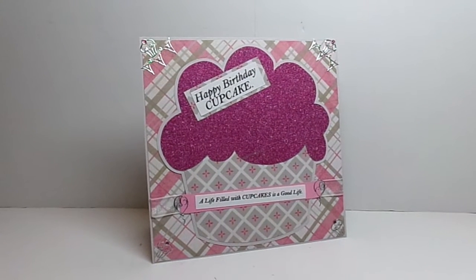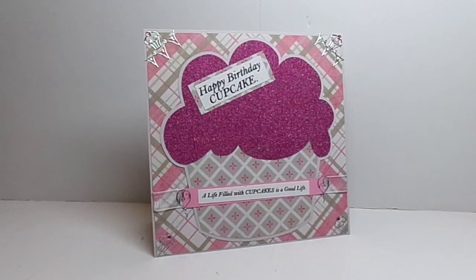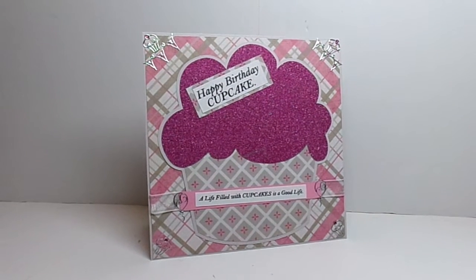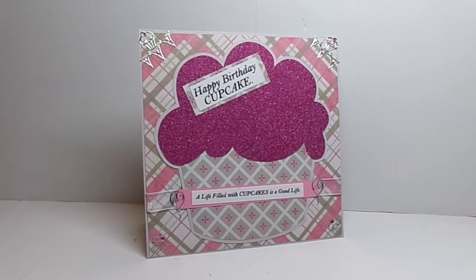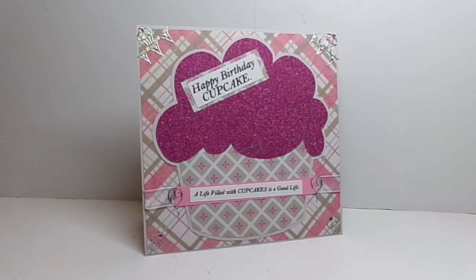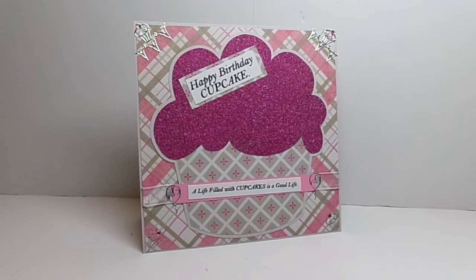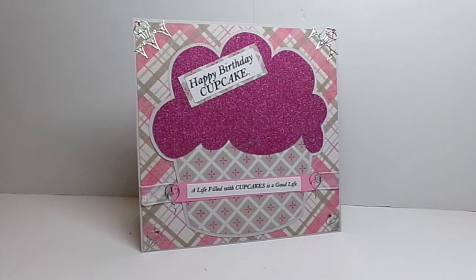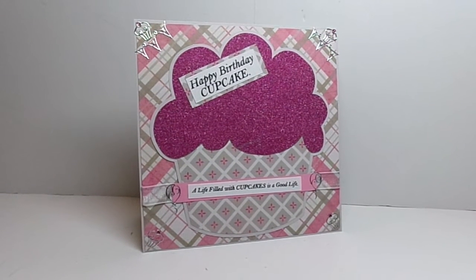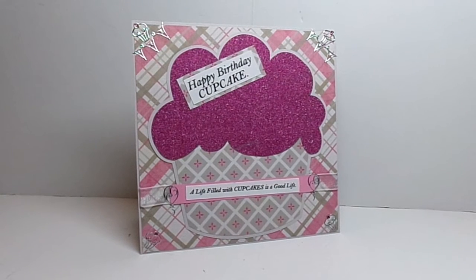Make sure that you check out the blog at the Cutting Cafe every month because on the 7th and the 21st we post our design team projects. We do have new design team members so I think you're going to find even more variety. Please make sure you leave a comment, and when you do you're eligible to win 3 free files of your choice from the Cutting Cafe.